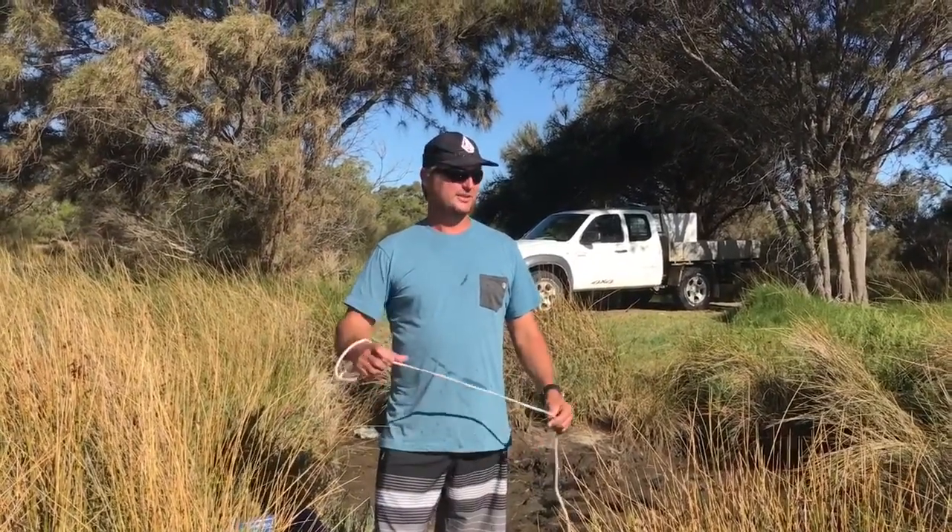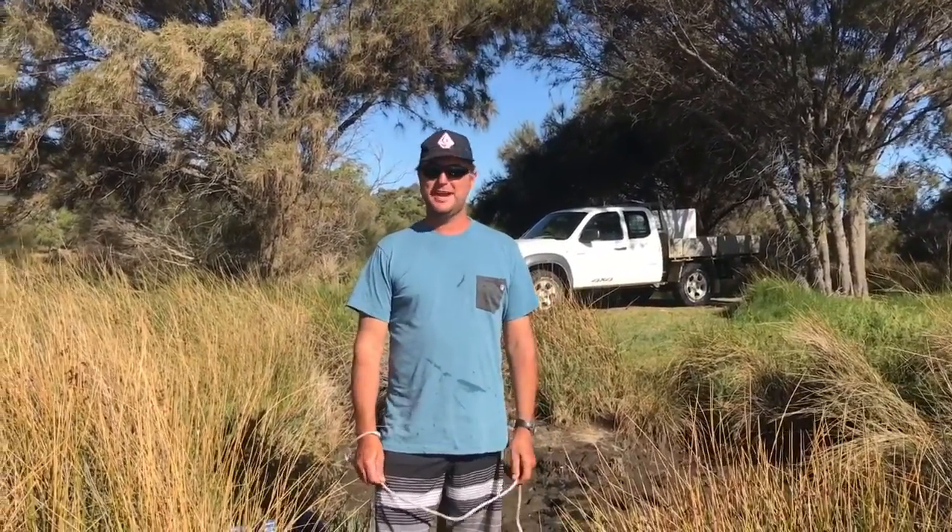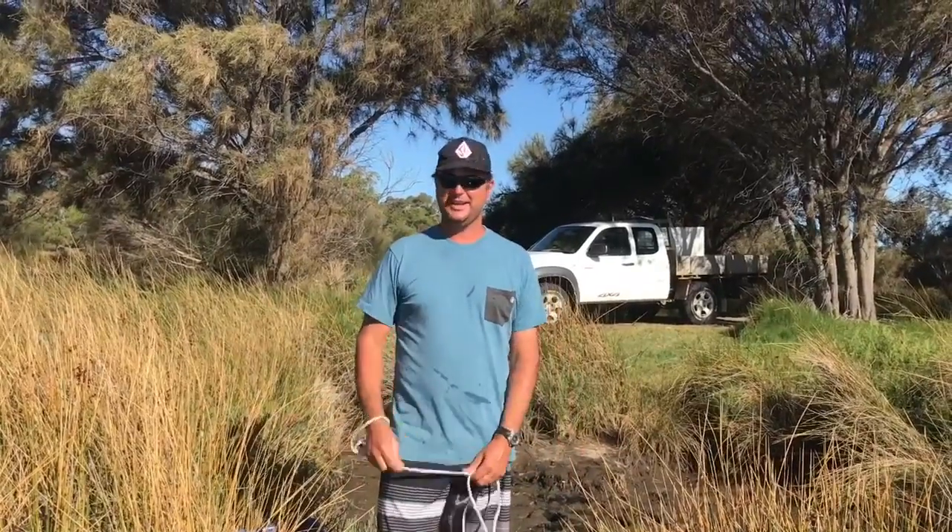G'day, Dewey here. I'm going to show you how to get some bait today. We'll be targeting whiting as well as hardy heads, bycatch and mullet as well.